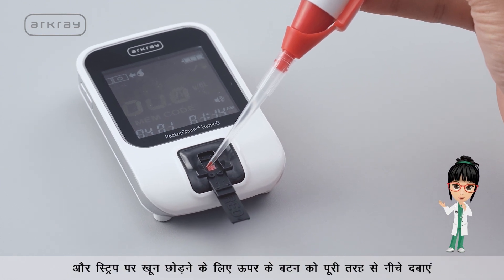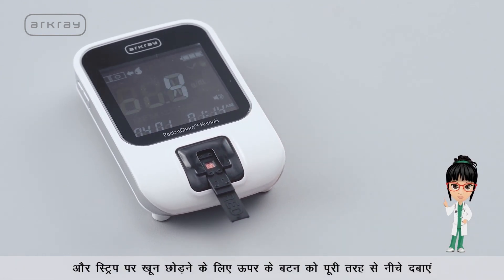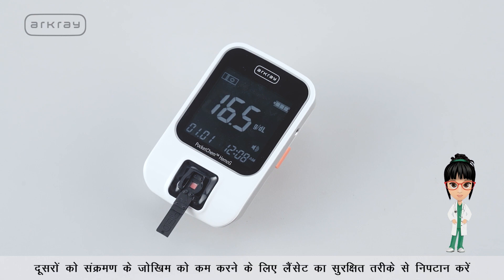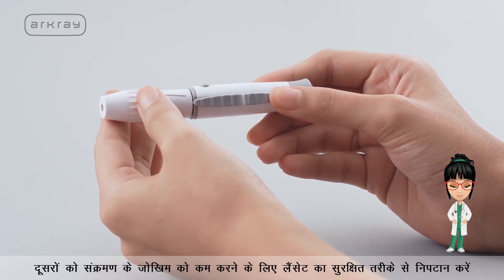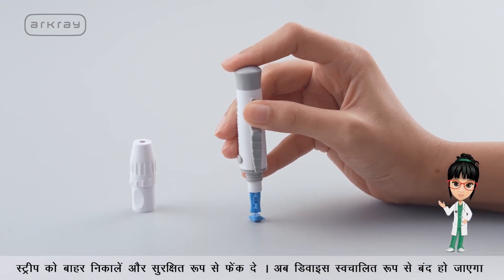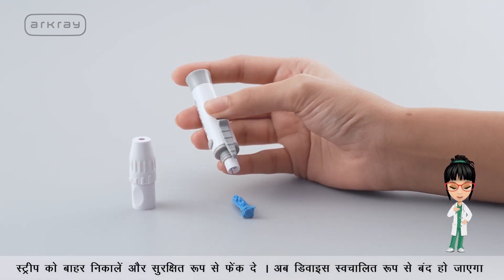Place the pipette on the test strip and push down the top button completely to release the blood onto the strip. At the countdown of 5 seconds, the device will display the hemoglobin and HCT result. Dispose of the lancet in a safe manner to reduce the risk of infection to others. Eject the strip and discard safely.